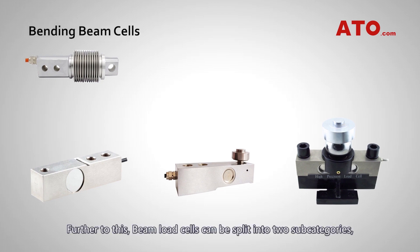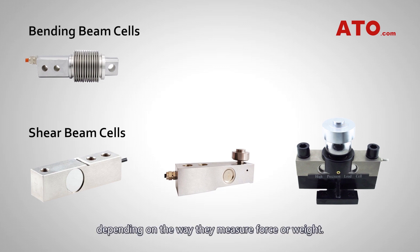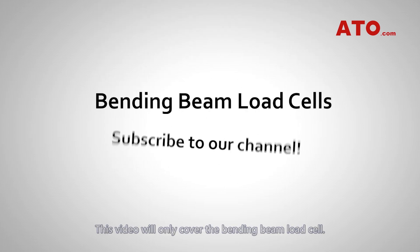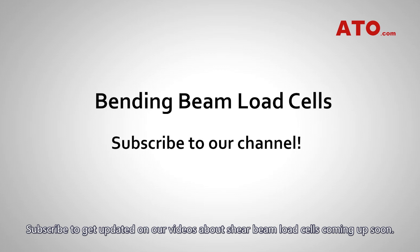Beam load cells can be split into two subcategories, depending on the way they measure force or weight. Bending beam cells measure the amount of bending distortion, while shear beam cells measure the shear distortion. This video will only cover the bending beam load cell. Subscribe to get updated on our videos about shear beam load cells coming up soon.